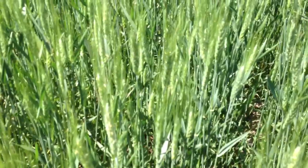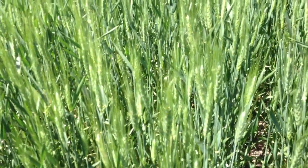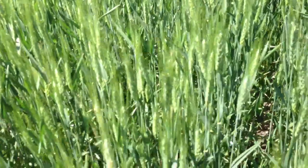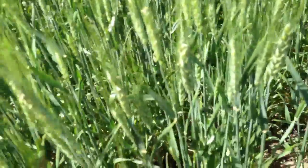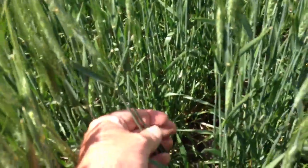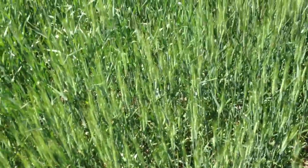So if the whole field was doing this it's almost too late, but the whole field isn't, and even in this group here, there's just the main stems doing that. This is Friday, so like Monday you want to reevaluate, look again, and make your decisions.